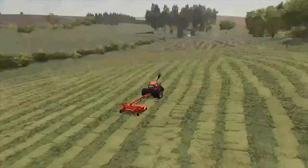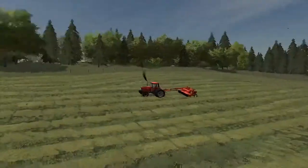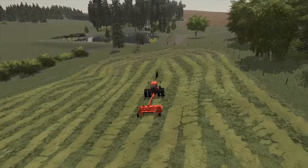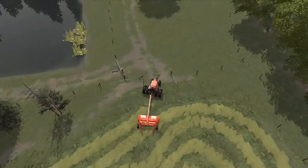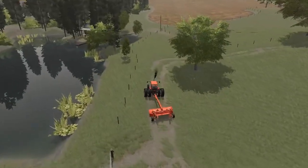All right guys, so we are all done mowing this field. I'm debating if I want to rake it right now. I might start in the process, just raking it. It's going to be a long video guys, so sit back, relax, and enjoy. We're going to head up and grab the rake right now.